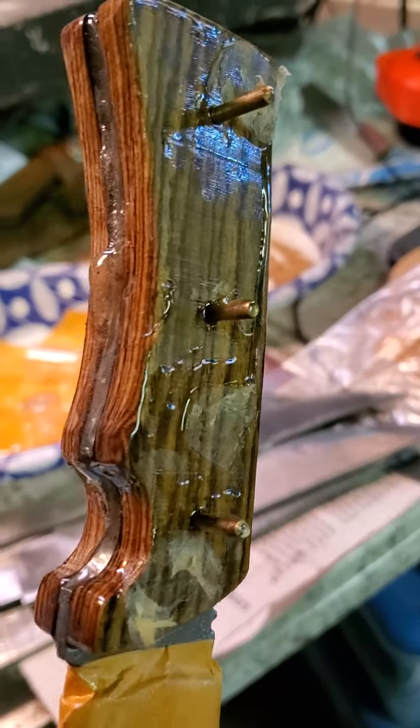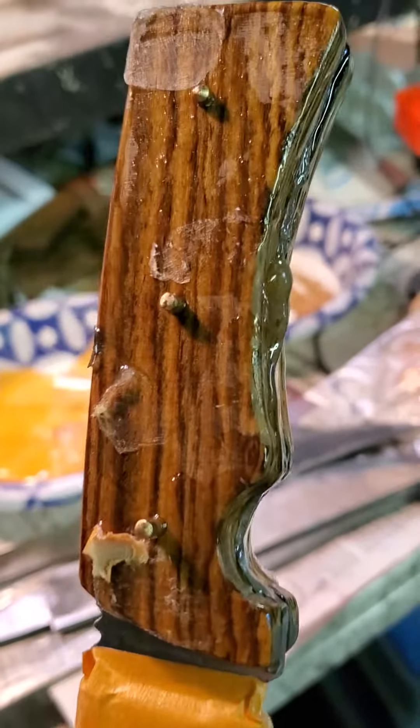Cut the pins down. I'm sure it was close to not being long enough, you know what I mean. Anyway, I'll cut those pins down and get all the excess off.